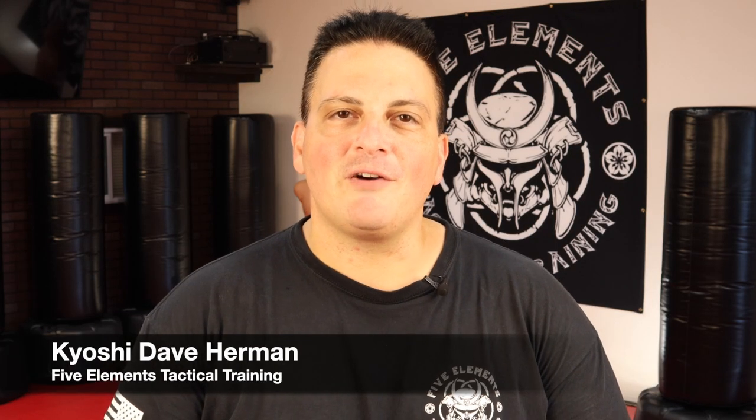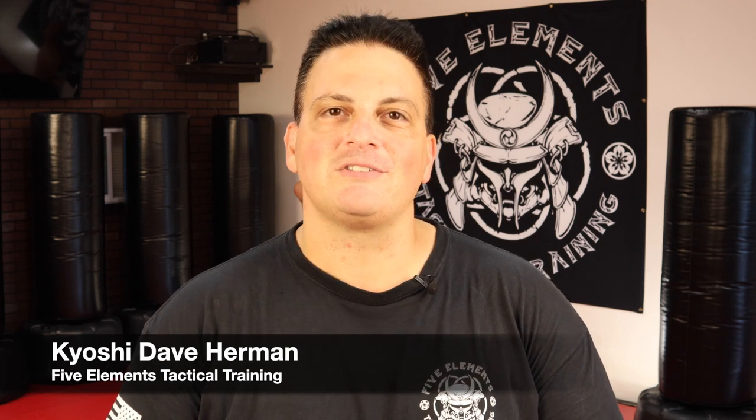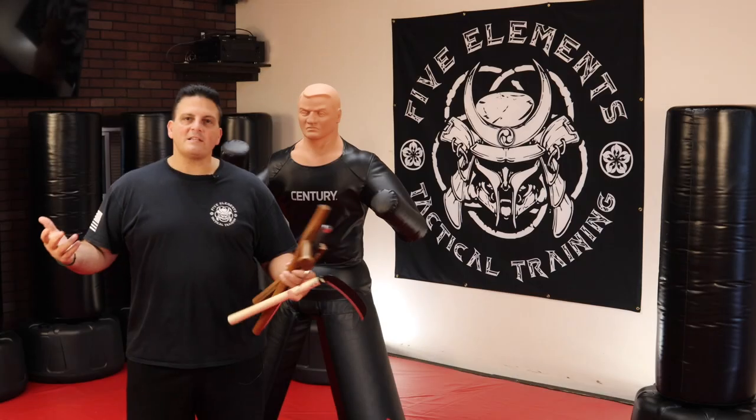What's up, Warriors? This is Kyoshi Dave Herman with 5 Elements Tactical Training, here to share with you some warrior skills and drills that anyone can learn and everyone should know. If you're new to the channel, welcome, and thanks for stopping by. If you already follow us on social media and that's how you found your way over to this channel, go ahead and hit the subscribe button and the bell notification button.